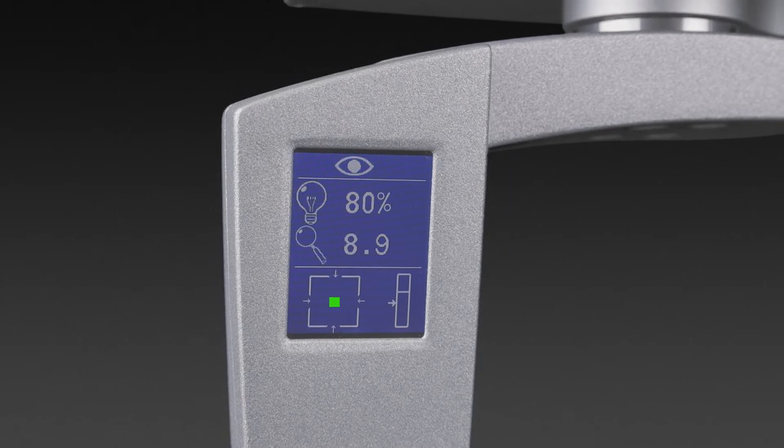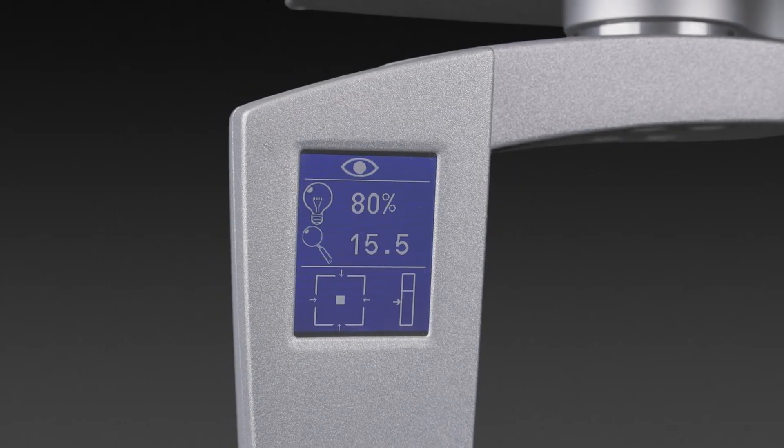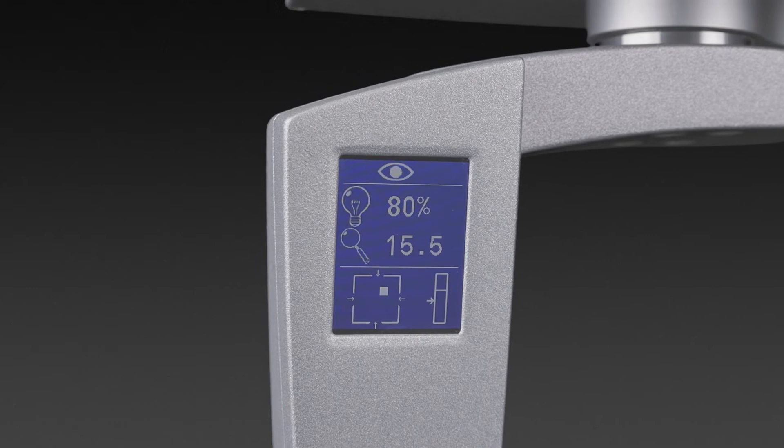At a glance, you find information on the position of focus, zoom, and XY coupling, as well as the level of illumination.